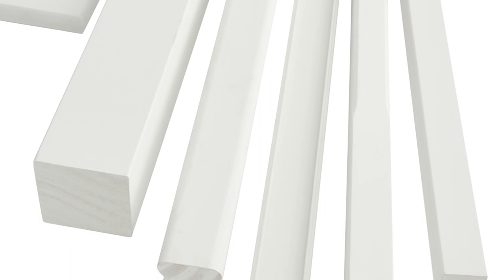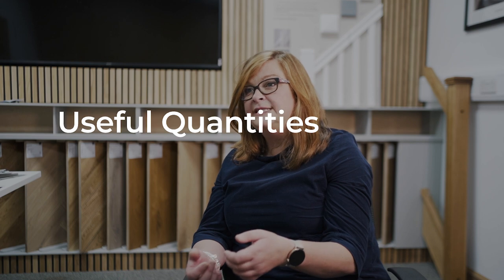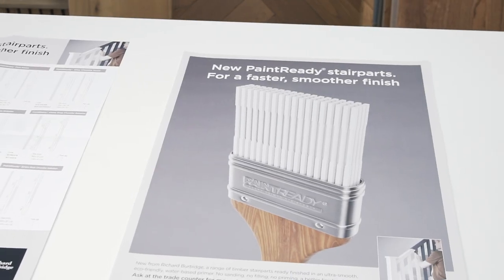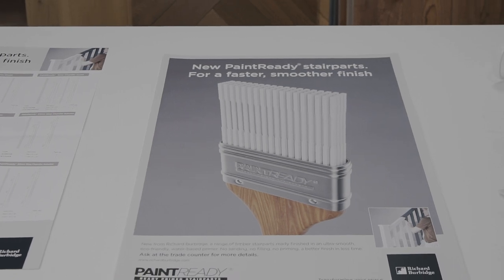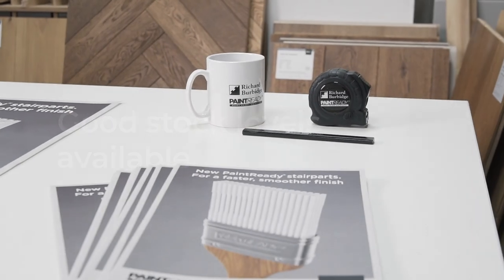What also sets this range apart is we've thought about what quantities people would like to buy the product in, so either our customers can buy it in single quantities, which are still fully packaged, or in pallet load quantities. We see ourselves as a stock and serve supplier, making sure that our customers have peace of mind that we are always in stock.